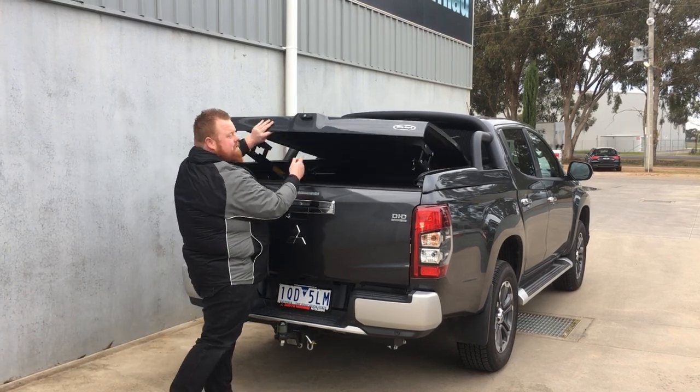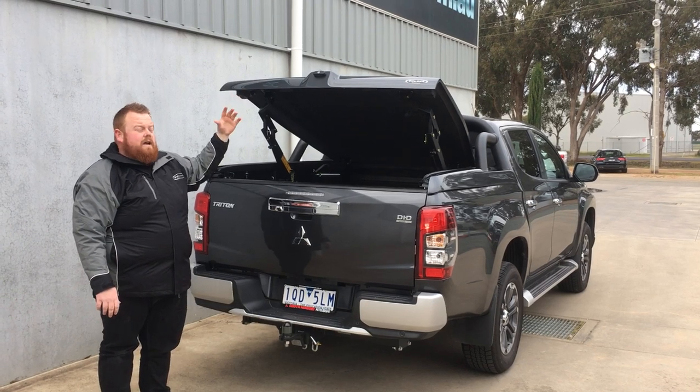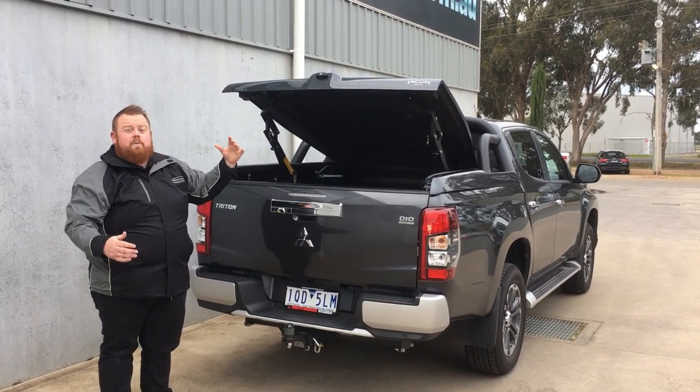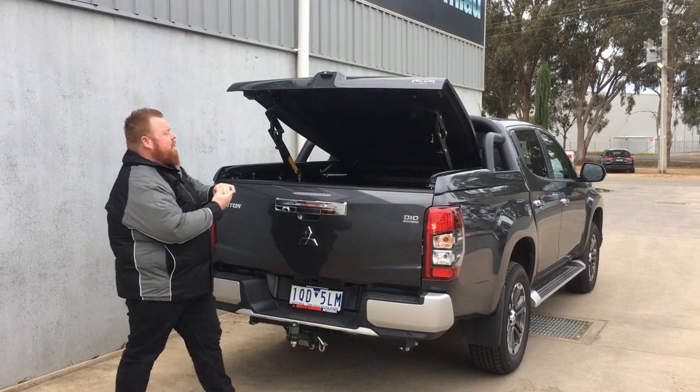The lid comes up into a 45-degree position, so you can use it like a normal standard ute lid most of the time. Of course, when you do need to put something larger in the back of your Triton, this is where the top up ute lid really comes into its own.